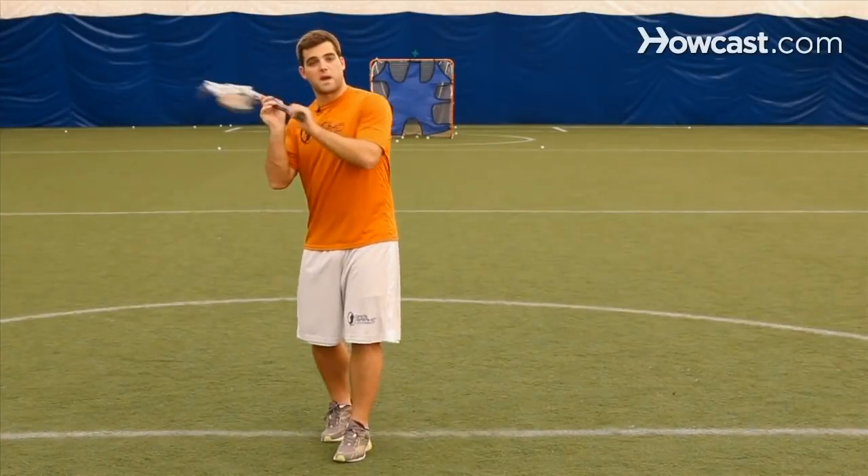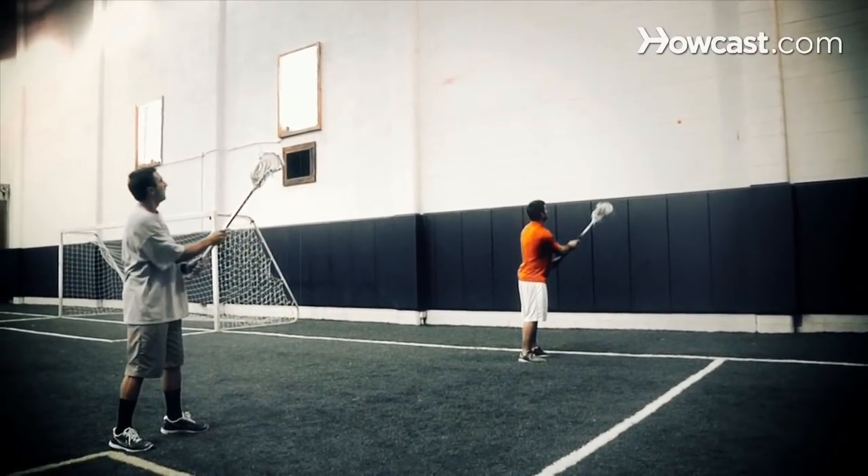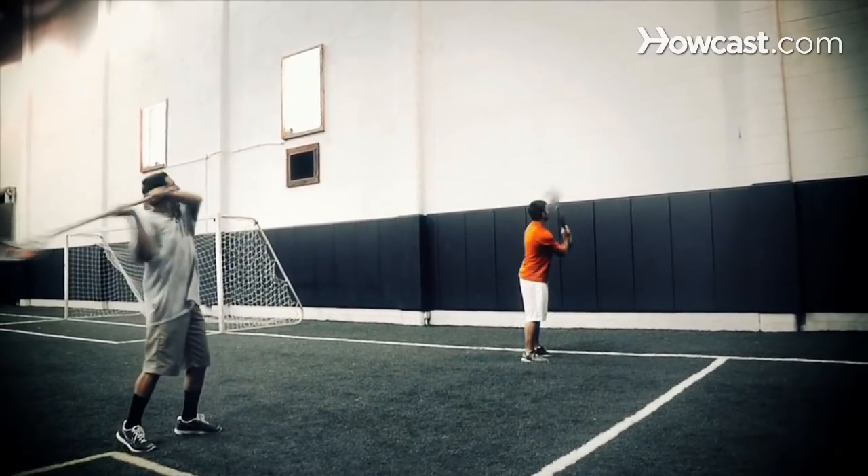For example, just passing off the wall, you want to be sure that you're catching it using proper technique, catching it back behind your head so that you're in triple threat position. You don't want to come out and snap at the ball. While it's always important to work on your dominant hand, you need to spend equal, if not more, time developing your non-dominant hand.